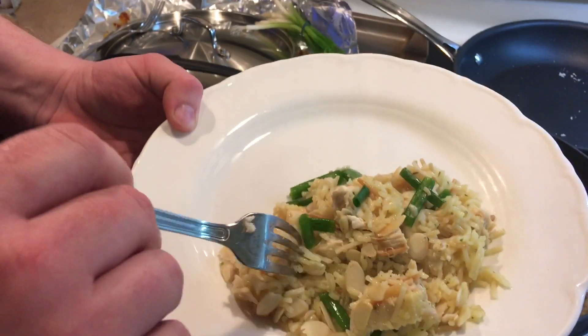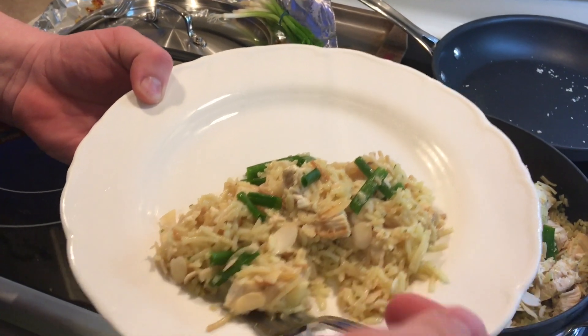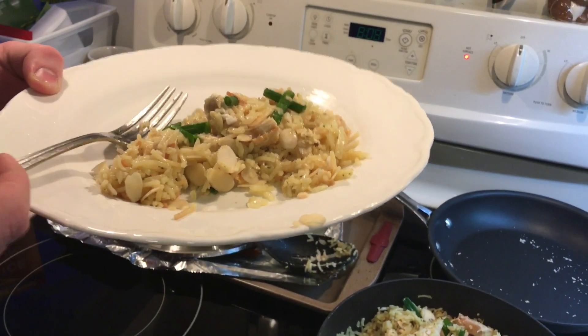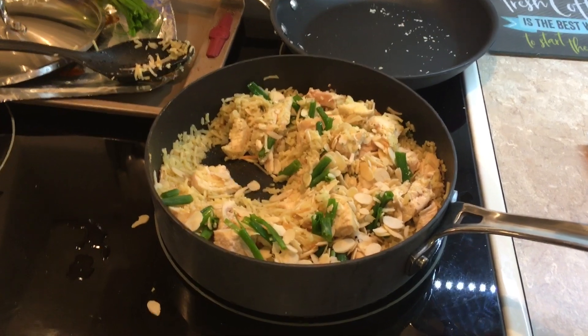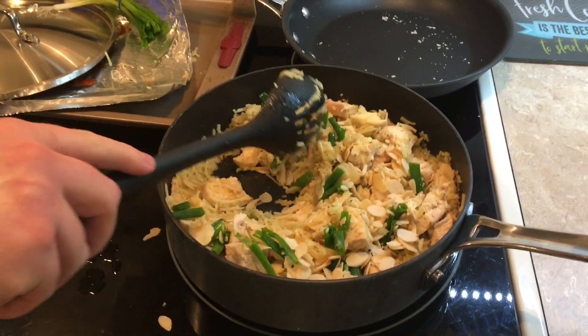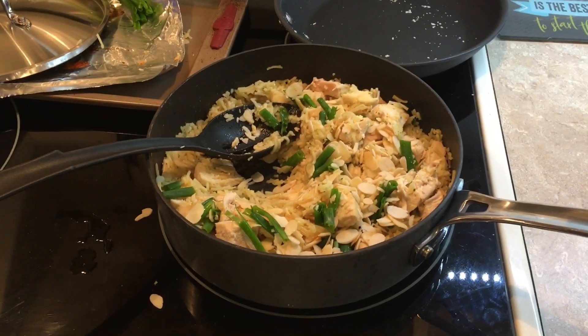Get a nice bite with some chicken in it, make sure you get some green onions in there. Alright, we're going to go eat. Hopefully you will try this and you'll like it — remember what I said, you can try it several different ways. We'll see you next time, bye bye!